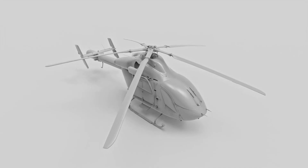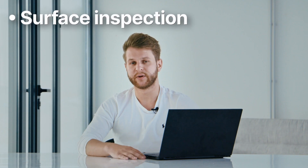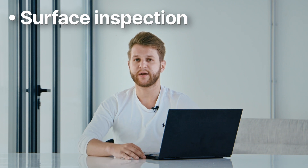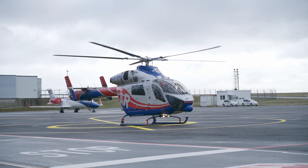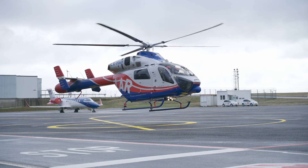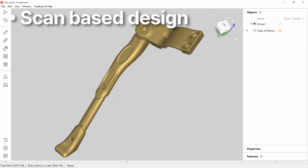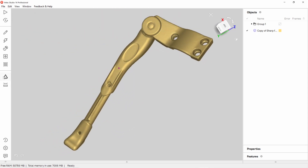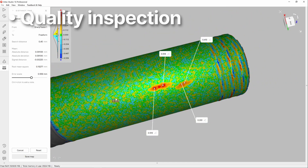It can be used for industrial purposes such as surface inspection. For example, you could check how the surface of the helicopter has changed after several take-offs and landings. It could also be used in scan-based designs, so you could design other equipment for the helicopter based on the given model using it as a reference. And last but not least, you could also use it for quality inspection.